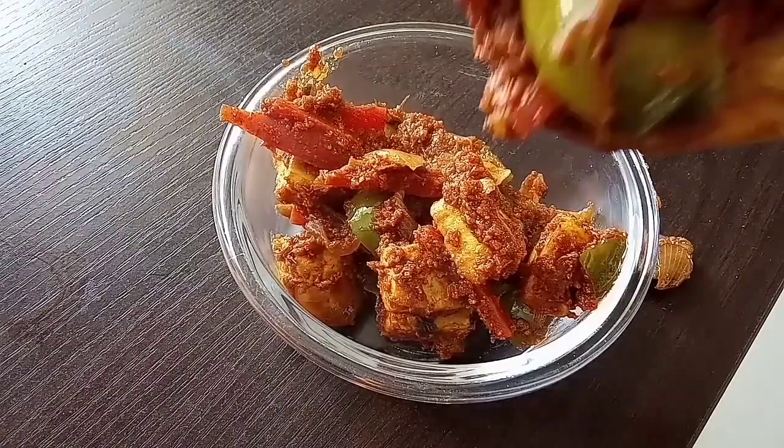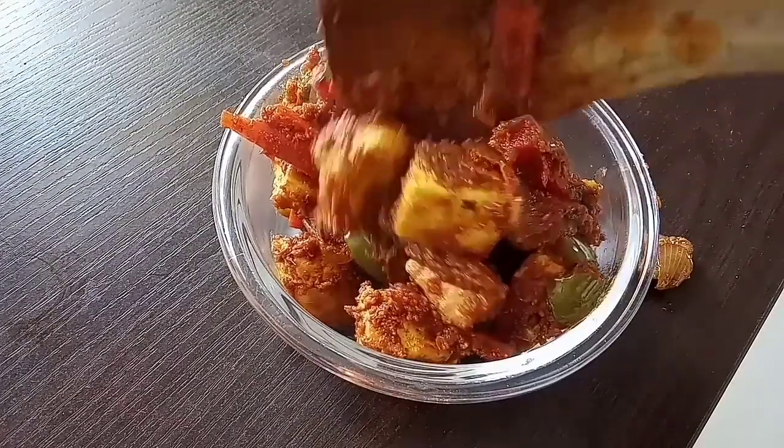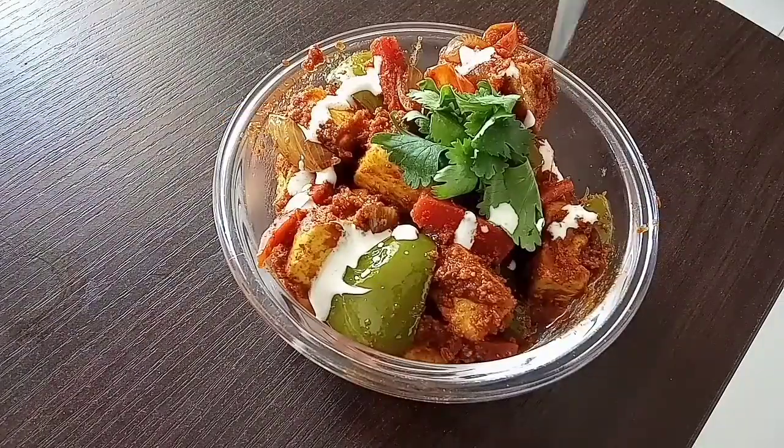What's special is without adding ginger garlic paste, I am going to prepare it. I am going to prepare it for the bachelor's day.